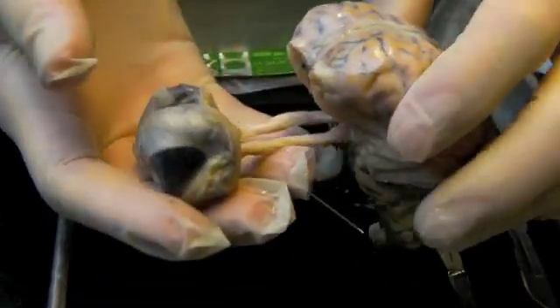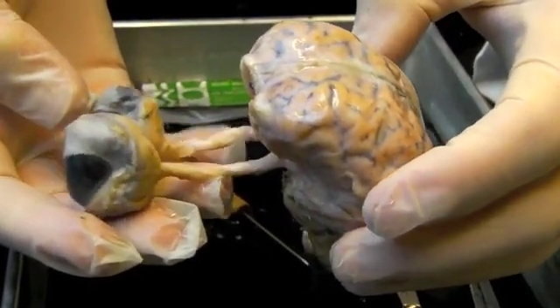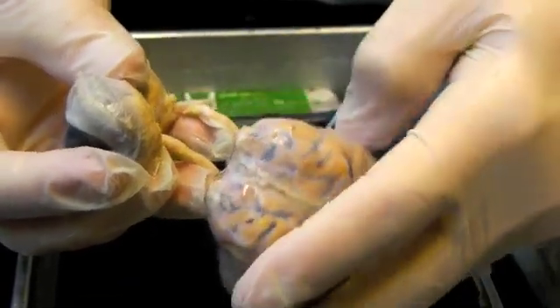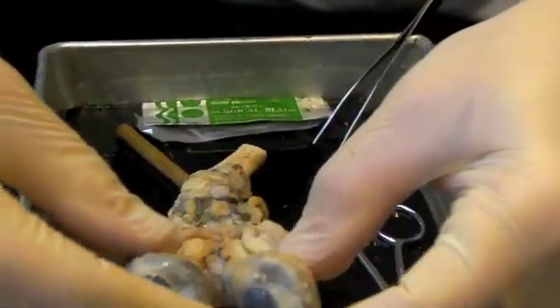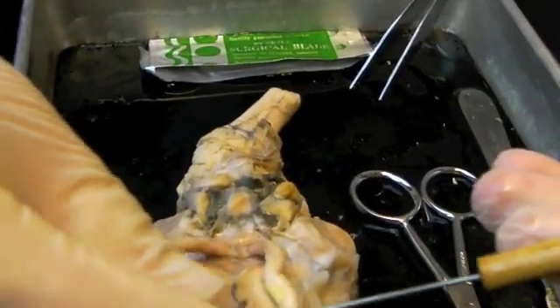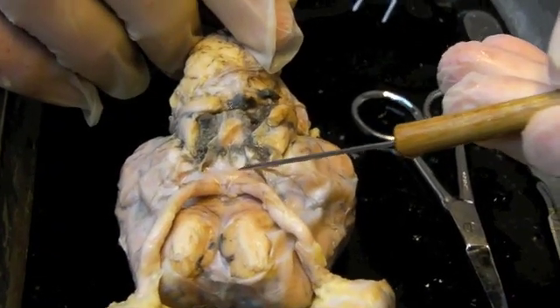I first want to show you the sheep eyes connected to the brain. These two stringy structures are the optic nerves. These are the globes of the eye. And then coming back in the brain, the optic nerves come back and then they cross — it's something called the optic chiasm.